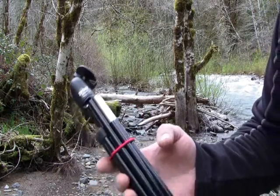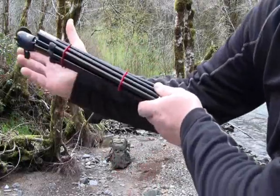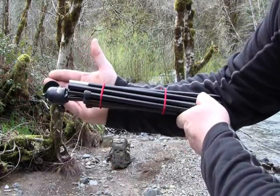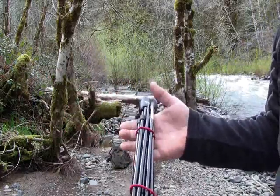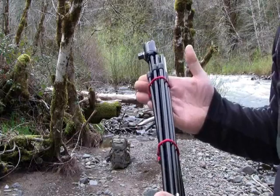Not a big deal, but this thing's quite a bit more compact. There's a good size comparison. Fits great inside your pack — you don't even need to strap this to the outside.